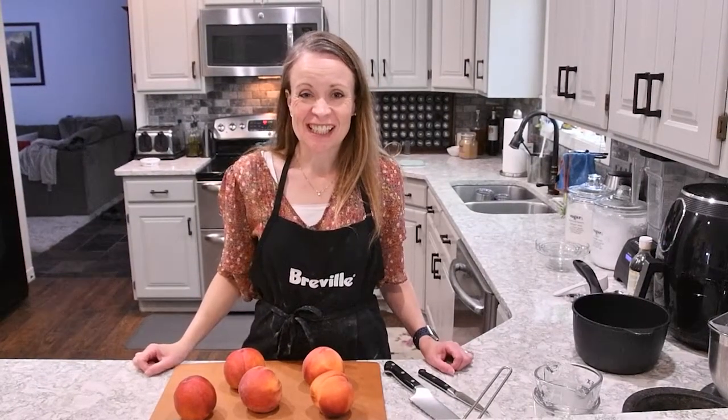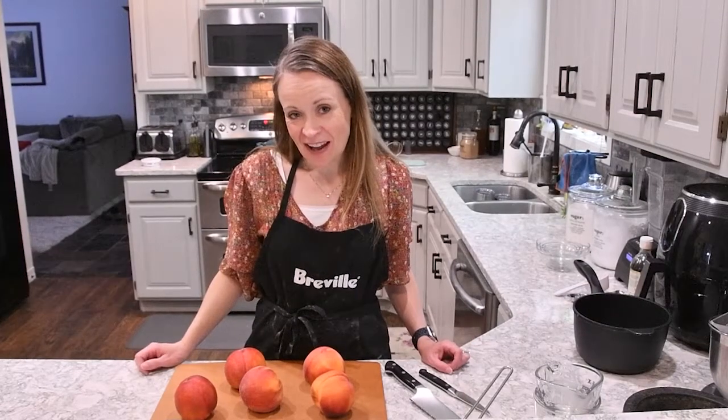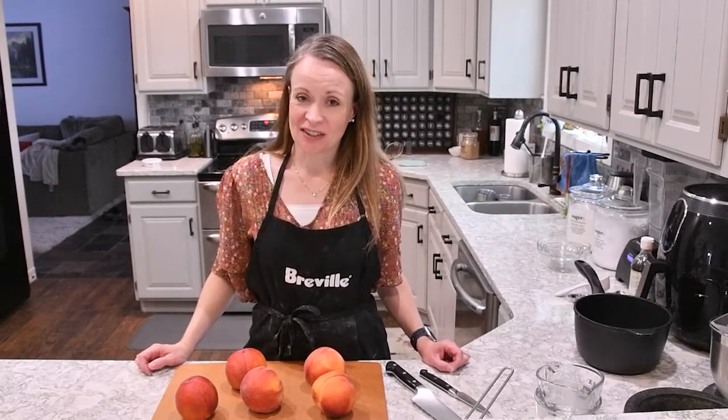Hi, welcome to Hymus Family Favorites. Today I'm going to be showing you how to make peaches and cream pie. It's a summertime treat that your whole family is sure to love.